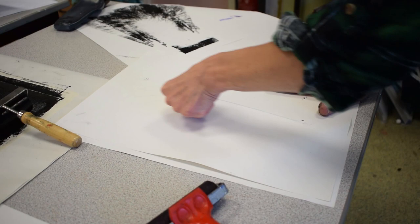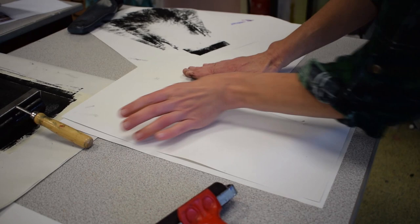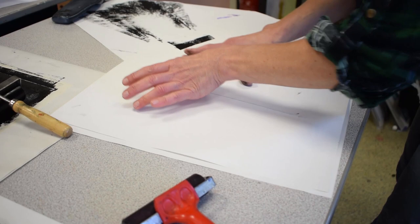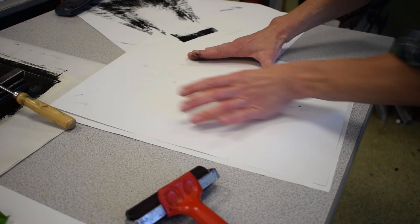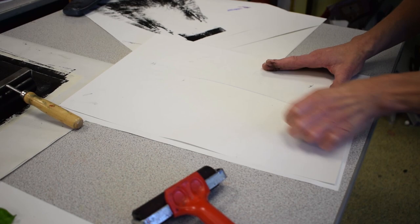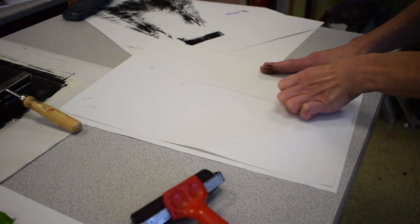Because of the subtleties of the feather, I'm going to use my thumb — or you can use your fingerprints or even your fist — just working into the areas a little bit more to capture the subtlety of the feather. You might find you can achieve this just with the roller, but for areas with quite a lot of detail, you may want to use the pressure of your fingertips. Then carefully lift up to reveal — this is the print I've made on my surface.